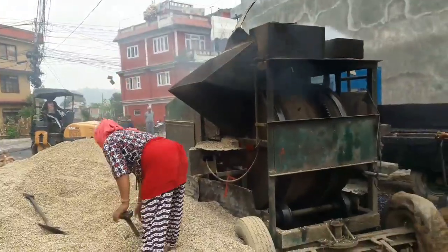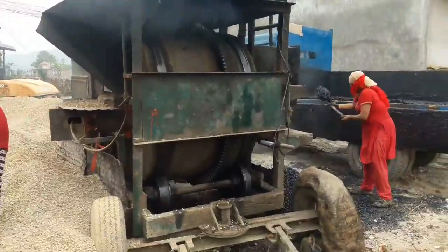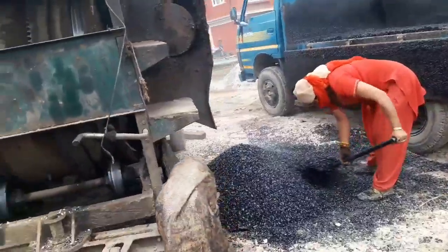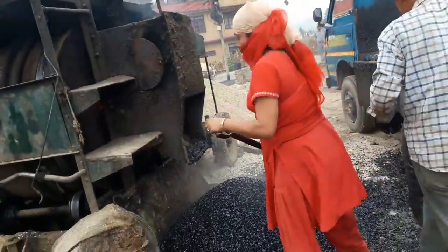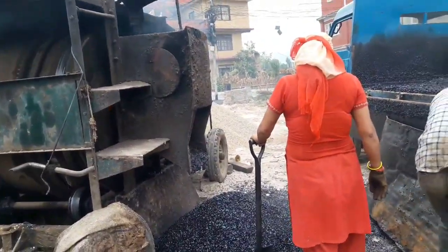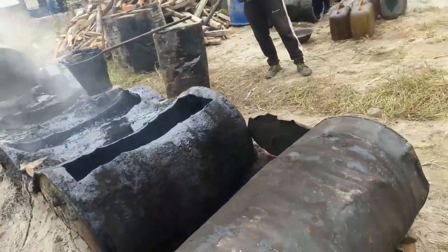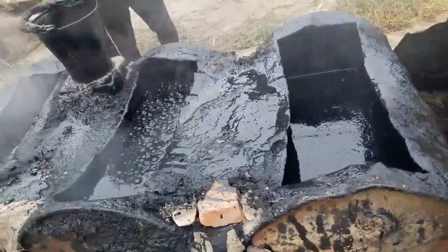After application of tack coat over the prime coat, the bituminous premixed carpet laying work is done. She is throwing small hot chip aggregates into the machine feed, and the bitumen that is being heated on the other side is also fed in. The final product gets mixed inside the machine — this is the indigenous method of bituminous premix preparation.